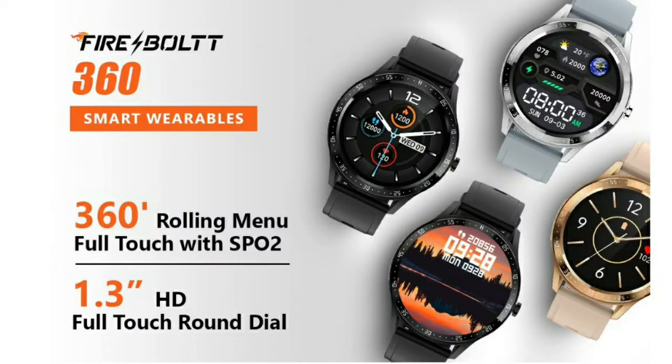Hi friends, my name is Vijay Tech. I'm going to talk about Firebolt Company and a new smartwatch — the Firebolt 360.